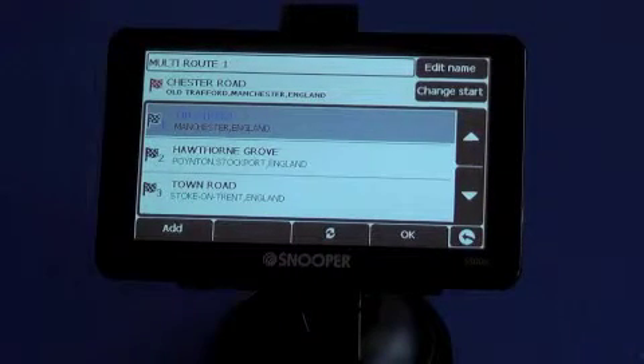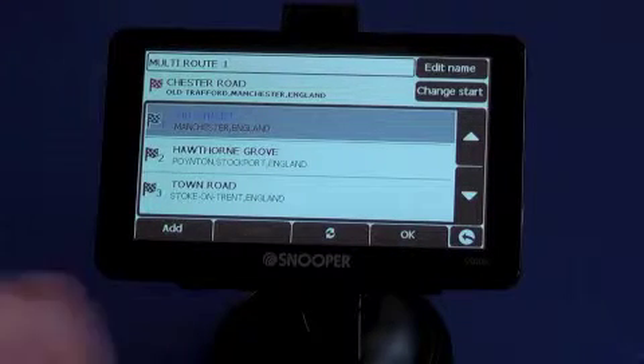Once you're happy with that, click save. You can either go off and do something else, or if you want to route straight through that journey, press OK.